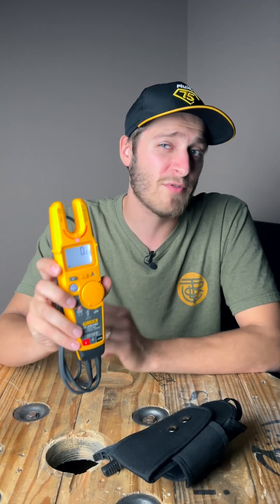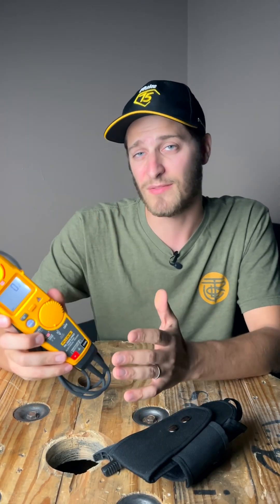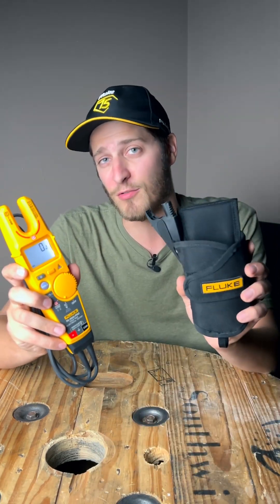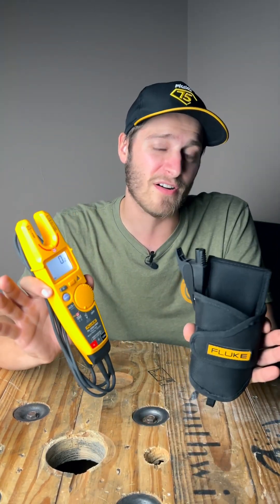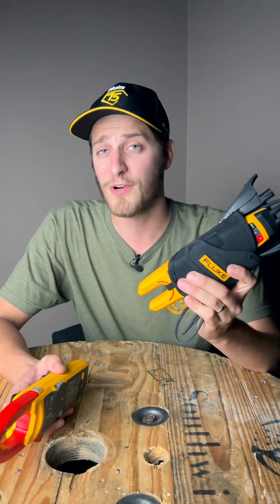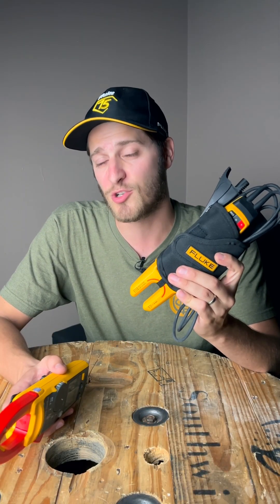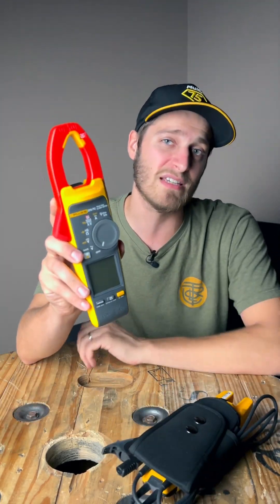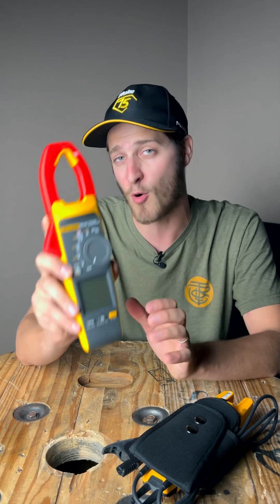The T6 1000 Pro doesn't have all the bells and whistles that the 378 FC does, but it is significantly smaller. It includes this great little holster, runs at only a fraction of the cost, and is probably all you need in most situations. I personally carry the T6 1000 Pro in most situations because of its size and its holster, but the 378 FC is still my overall favorite meter and I'm always excited for opportunities to put it to use.